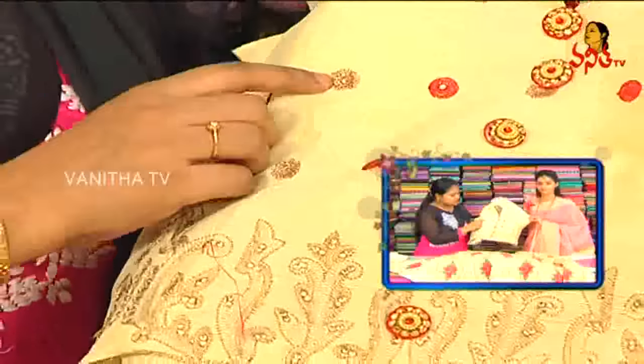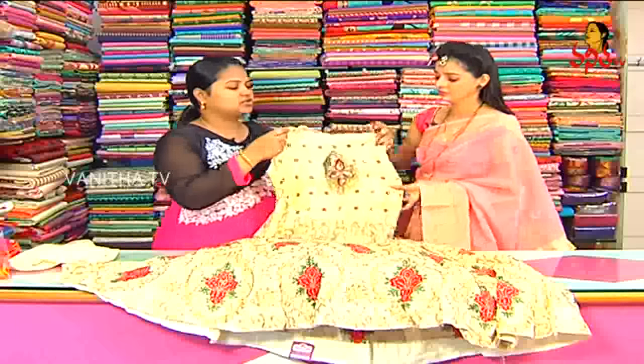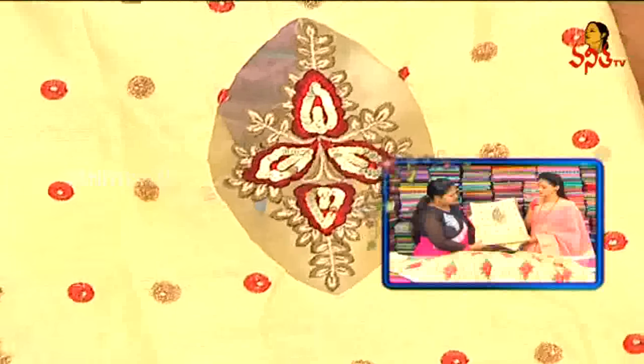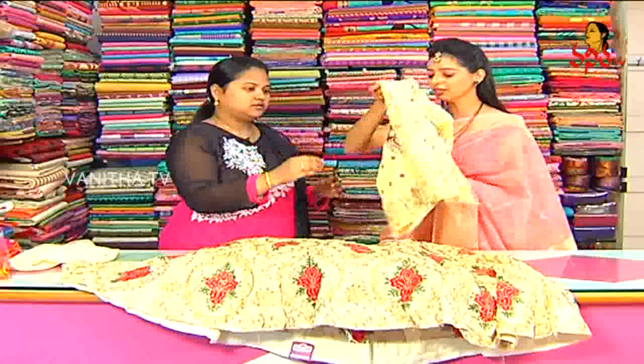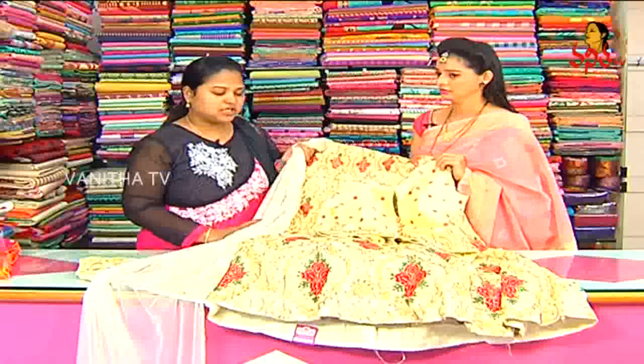The two sides have sequence work. This is the threadwork and red color, and this is the border — same threadwork. This design has a collar neck pattern. We have a half blouse and designer gowns. The cost is Rs. 4,500.